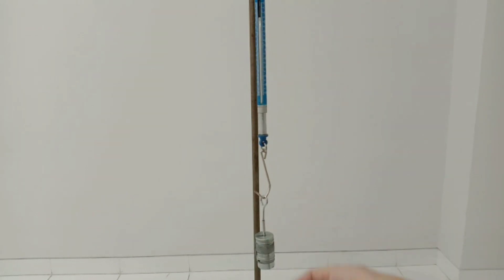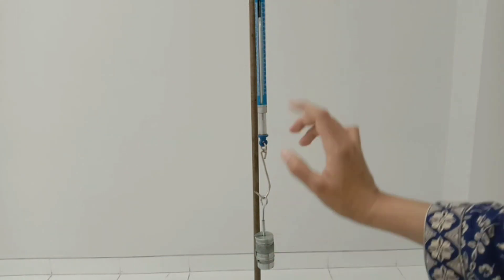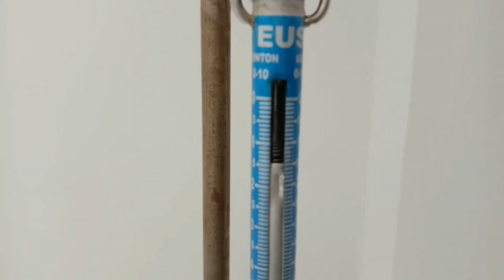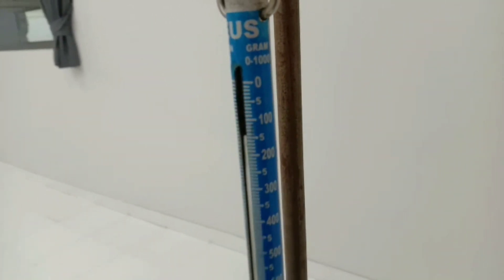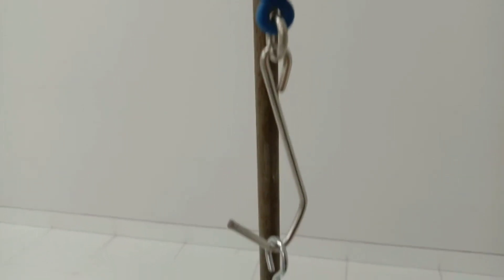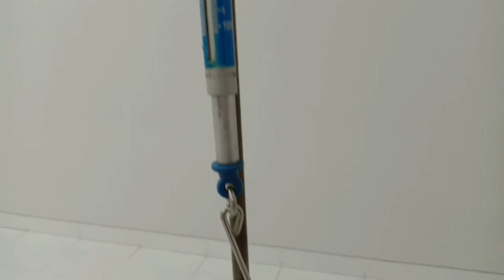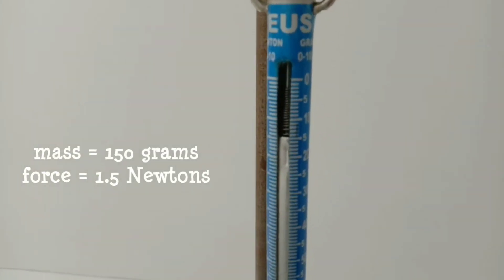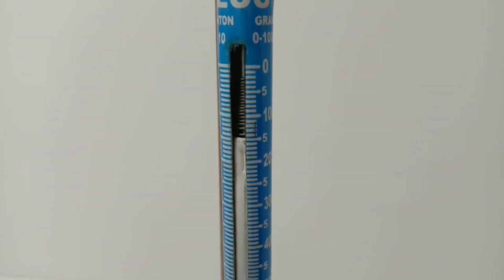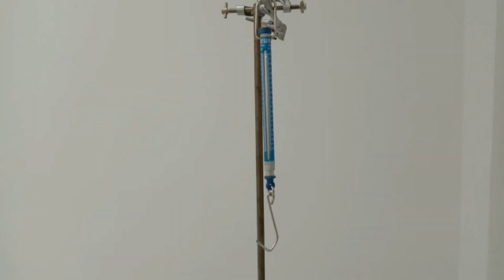We have already put all the mass onto the mass hanger, and now we can check the scale of the force meter. Can you guess the mass and also the force of these coins? The mass is 150 grams and the force is 1.5 Newtons. Now I will give you another object and you have to find out the mass and also the force of that object.